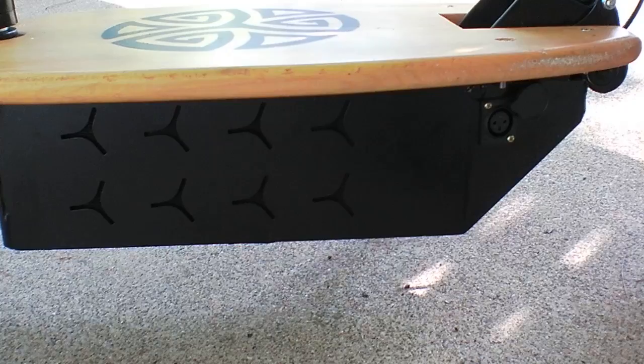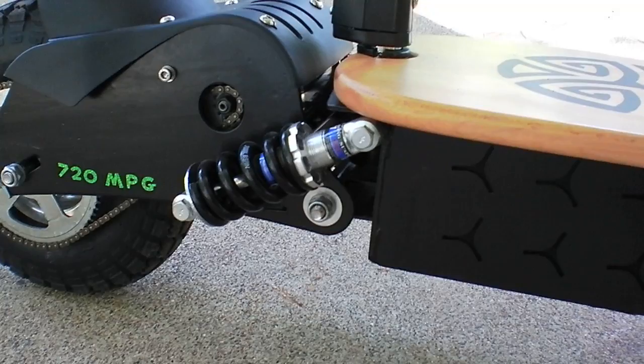The huge stickers on the side — I just pulled them off. They said Super Cycles. They don't stick very well anyway, and underneath there are some vent holes.